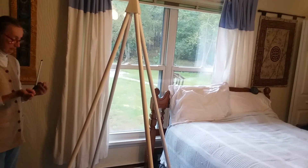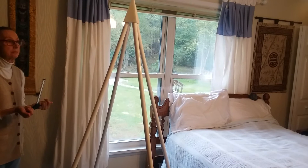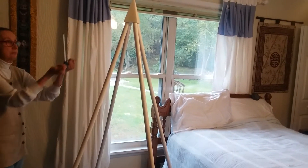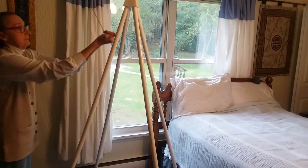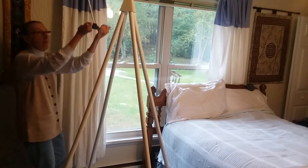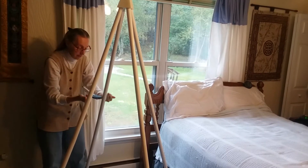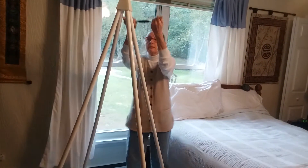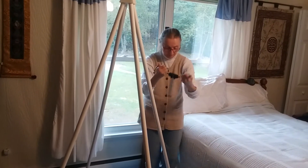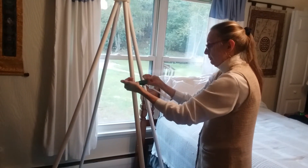We're going to demonstrate using the frequency of universal energy the energy fields surrounding the pyramid. You'll notice that when the antenna begins to go down, that detects the energy field that we're measuring for. And you can see that the antenna begins to fall down about two-thirds of the way up to the top of the pyramid.